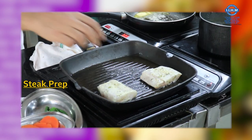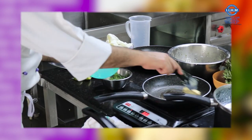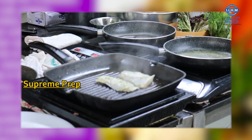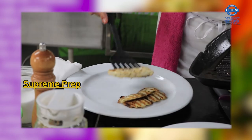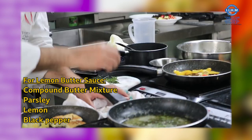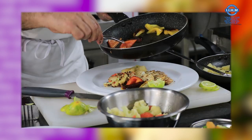Butter and cauliflower. We will be using these elements in the recipe.